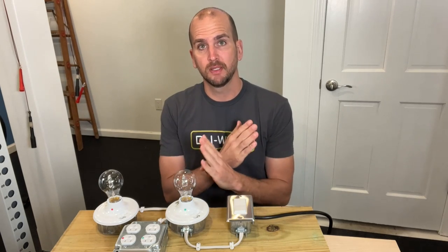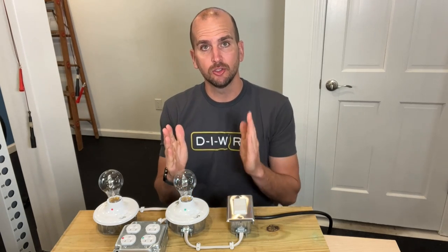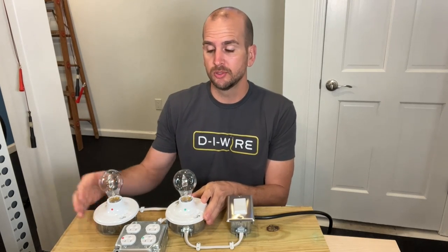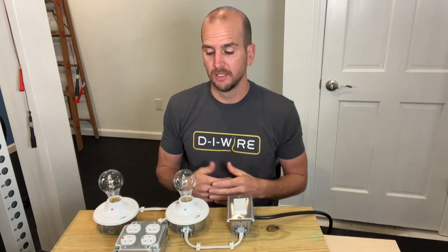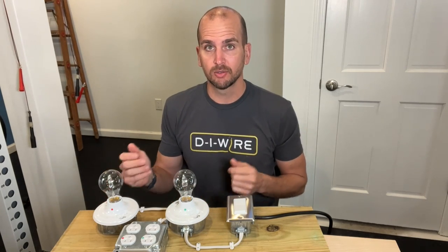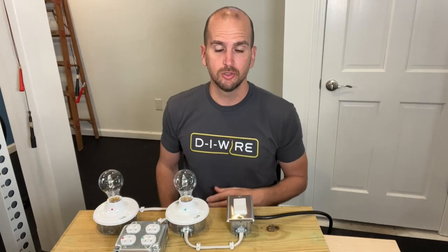You might be surprised that reverse polarity — when you have your hot and neutral wires reversed at simple fixtures like these lamp holders or duplex outlets — is not always apparently obvious. This lamp holder with a green dot is wired correctly. This one is wired incorrectly where I flipped around the hot and neutrals, but both of them work.